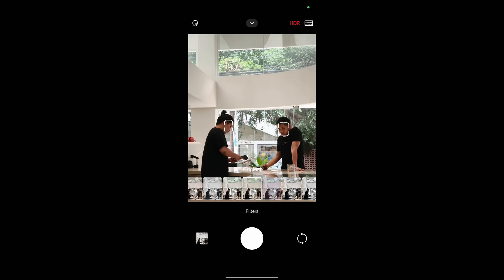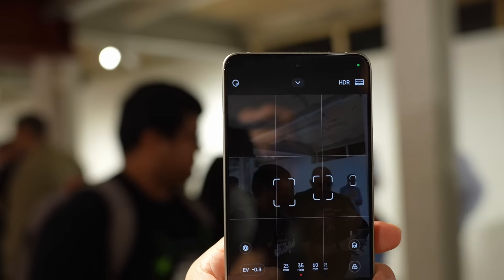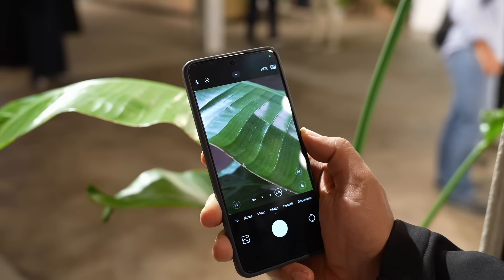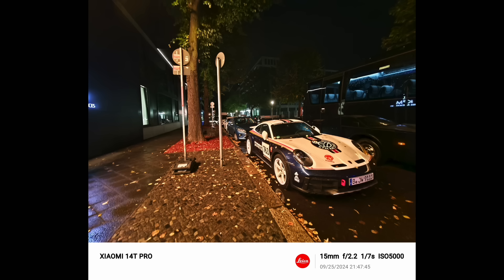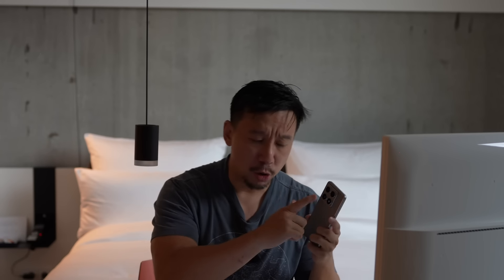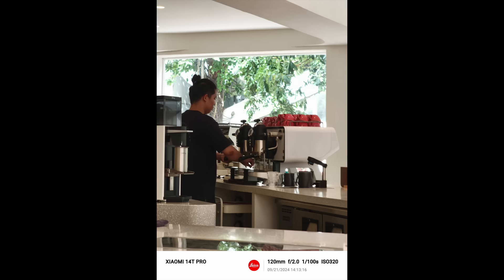The telephoto zoom lens appears to be the exact same lens used in last year's 13T Pro — not bad news, because that lens was really good and probably my favorite from that phone. It's a 50-megapixel lens at about 2.6x optical zoom, roughly 60mm, and it doubles as a tele-macro lens so you can get very close to the subject and still get focus with natural bokeh. There's also a 12-megapixel ultrawide at f/2.2 — it's fine but falls short of the best ultrawide cameras out there.